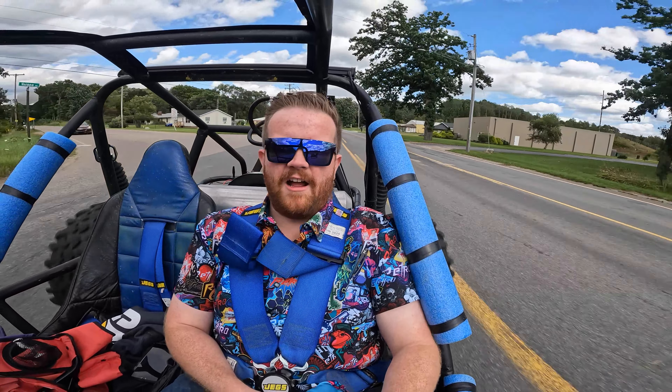Welcome back viewers. You probably can't hear half of what I'm saying, but we're going to hope. It's time for one of our annual car show adventures, and you'll notice I'm not in the usual car show mobile.